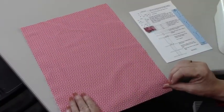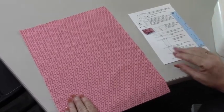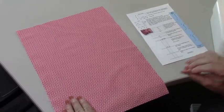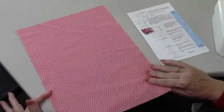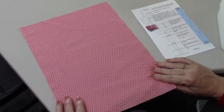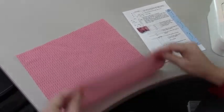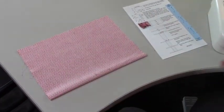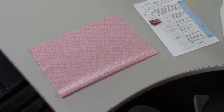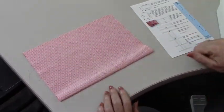I'm going to be talking about the pattern — we're not going to zoom in. You can go to the website and look at the pattern. But the first thing we're going to do is start making the mask. How we're going to do that is we're going to take this and fold it right sides together, so now instead of 10 by 14, it's now going to be 7 by 10.